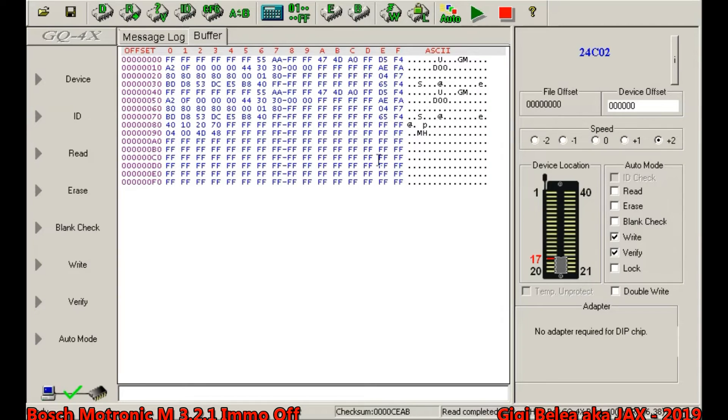This is how the EEPROM content looks. There's not too much to see, but this is the content. Now we will save the file so we have it as a backup, and then we will use the next tool to help us remove the immobilizer.